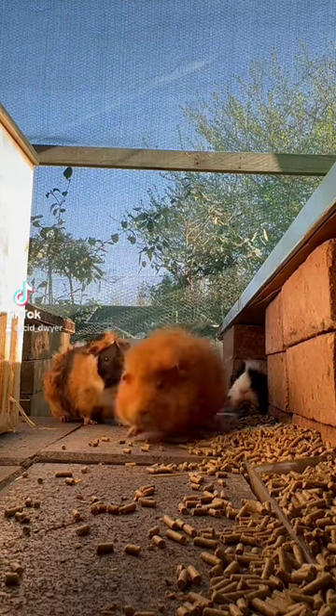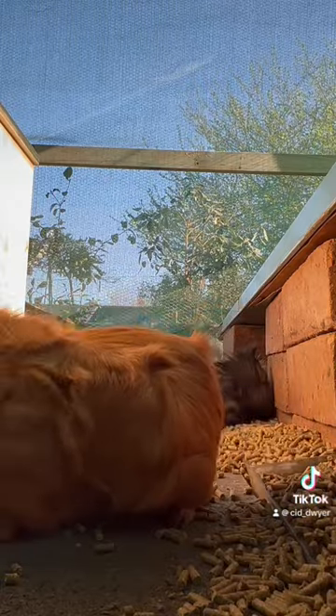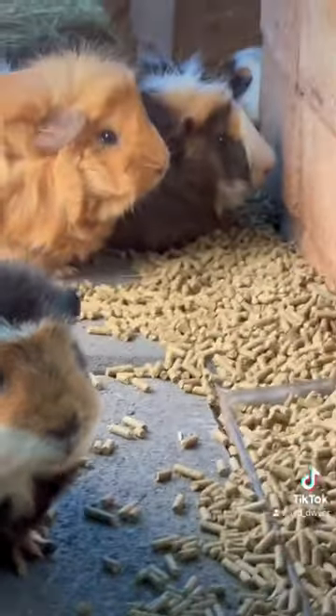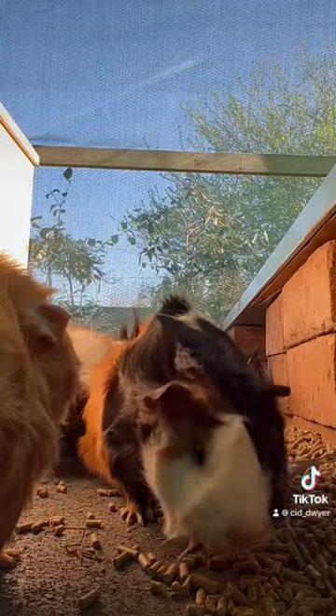I own 80 guinea pigs and this is how I cut their nails. While I don't actually cut their nails, the way I'm able to keep their nails a short length is by surrounding their eating area with these concrete pavers so that they are forced to scrape their nails across the rough surface and keep them short.